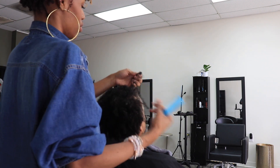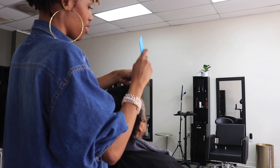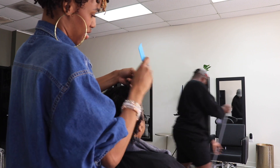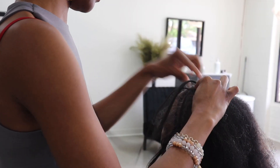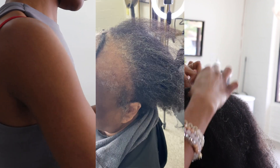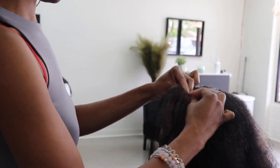She's also explaining to me the style that she's wanting. She wanted to be able to switch between a middle and a side part. Being that my client wanted that, I decided to do a middle part braid pattern. And as you can see, she has alopecia, which affects her perimeter the most.